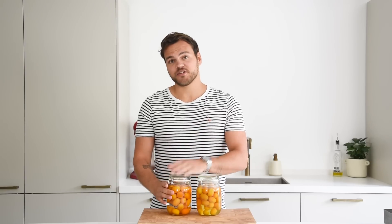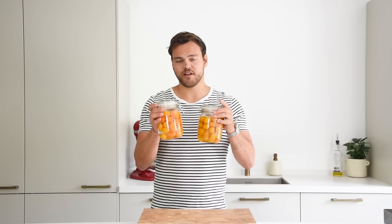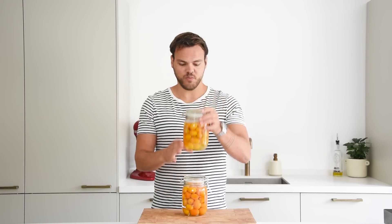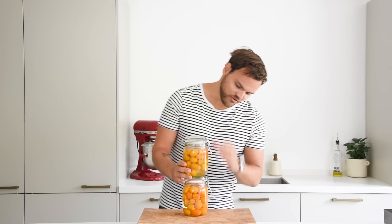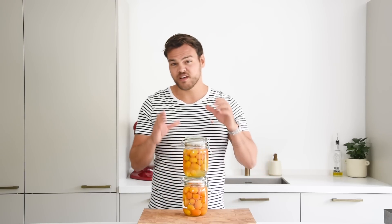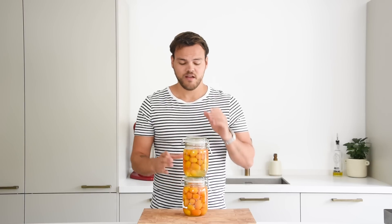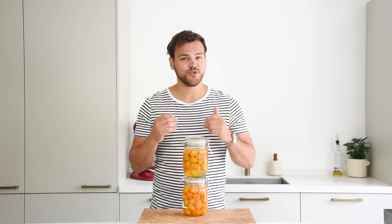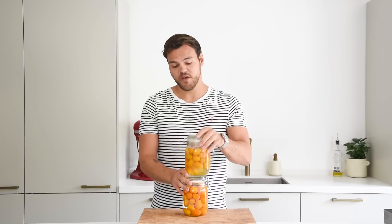Three weeks have passed and I just put on a new batch as well. This one is the new batch — it's totally clear — and this one has been marinating for three weeks. As you can see, it turned a little bit orange-yellow. It contains a lot of the oils from the skin of the kumquat. I just tasted it and it's super flavorful and really, really nice.